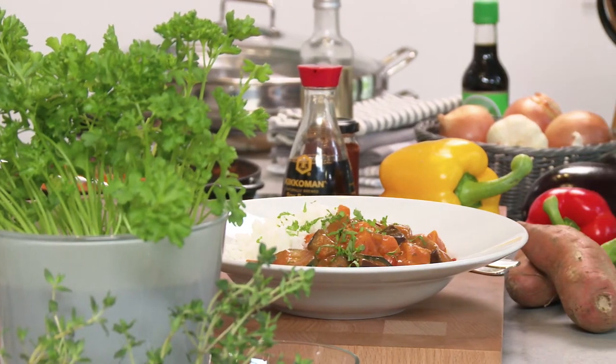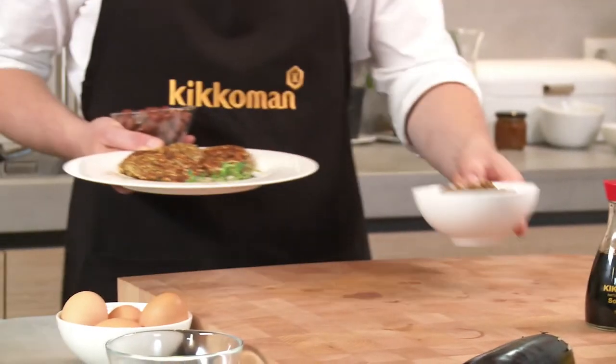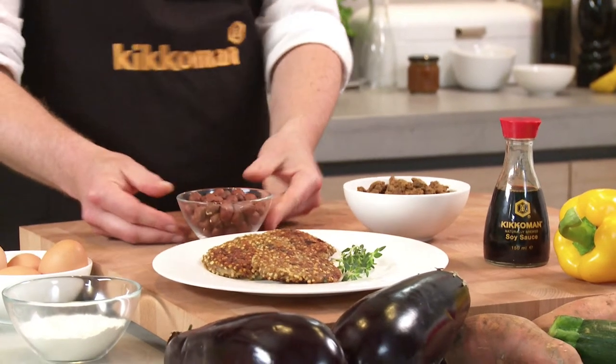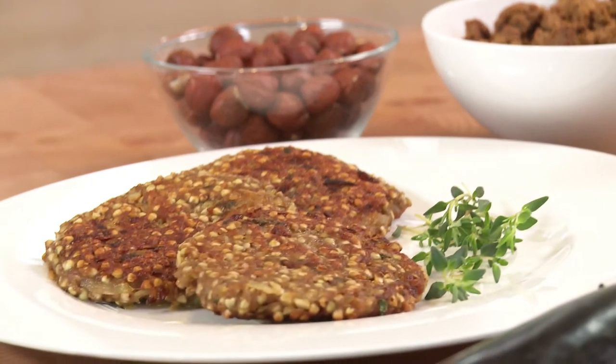If you find a recipe that sounds delicious but contains meat, that's not a problem. All you have to do is replace the meat with a soy meat substitute, vegetarian steak or nuts — because, after all, even vegetarians need something to get their teeth into.